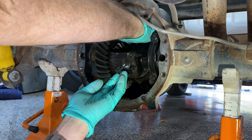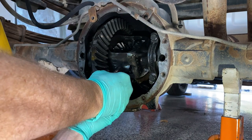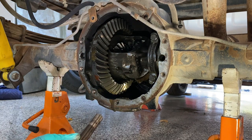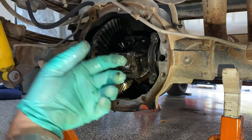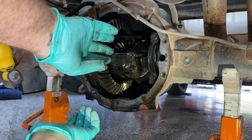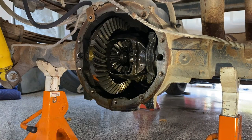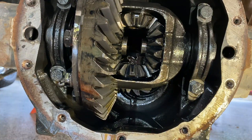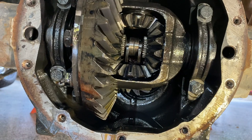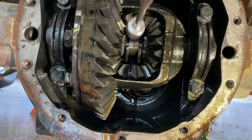It will slide right out — push it from the opposite side and it pops right out. With that out of the way, we'll be able to turn this carrier so you can see the C-clips. You have to push your axles in just a hair. As you can see, they pretty much fell out — I'll use a magnet to get them.